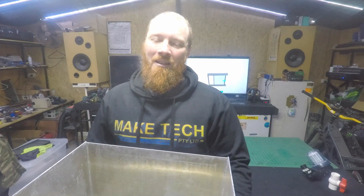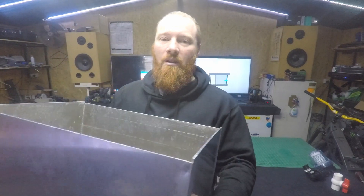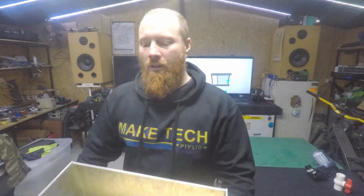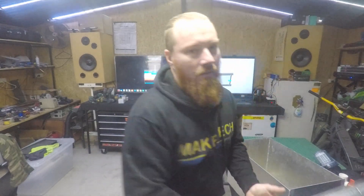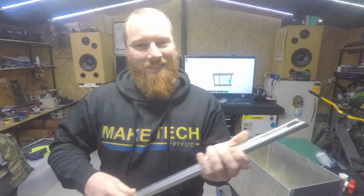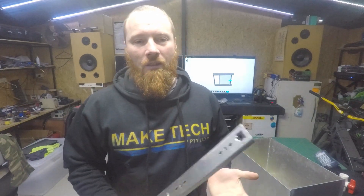Hi, Ken from Make Tech here. In today's video we're going to put this reservoir tank that I've made yesterday in the CNC machine, and I've got some heavy duty draw slides here. I've designed a draw in CAD and now I've just got to fabricate it from some steel. Let's check it out.